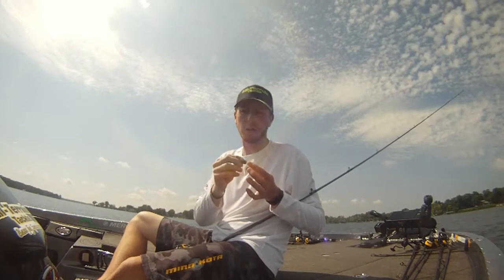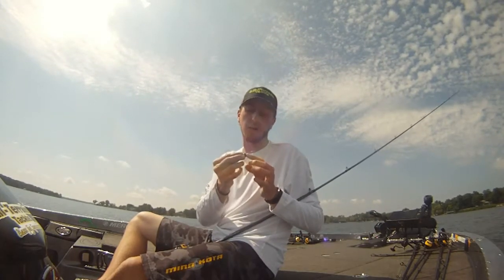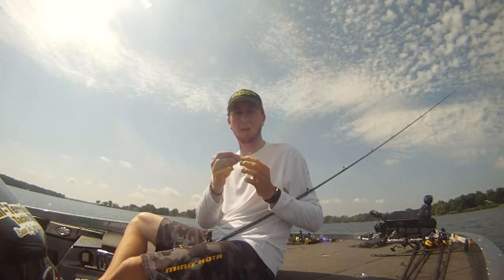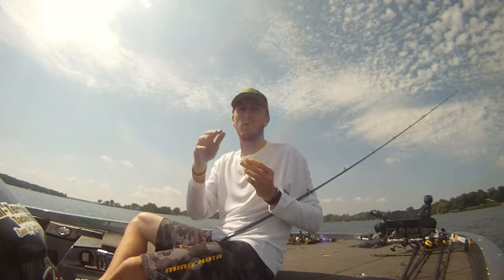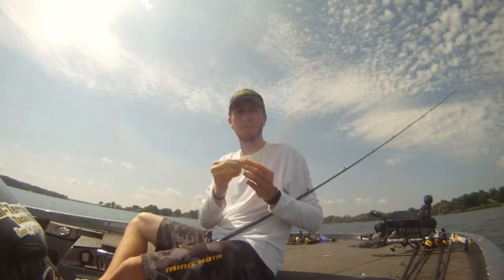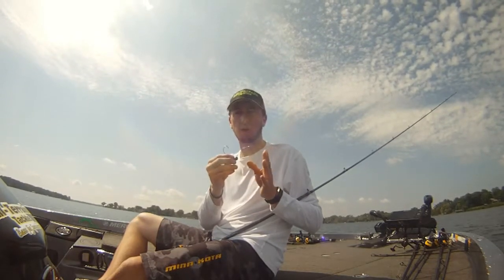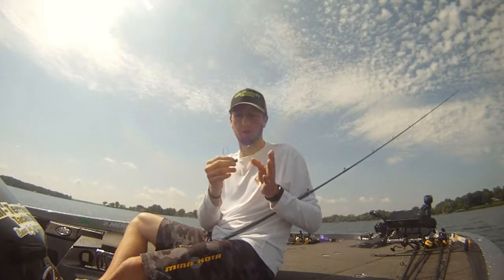Back to this head here — what's nice about it is the hook eye, the line tie on it, is a 60-degree eye. So this is going to come through the cover nicely, it's going to drag over the rock, over the gravel, whatever cover you're fishing really smoothly. It's going to limit your hang-ups on the cover but increase your hooking percentage on those fish.